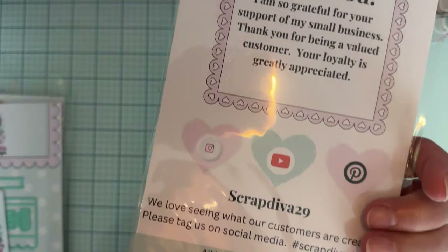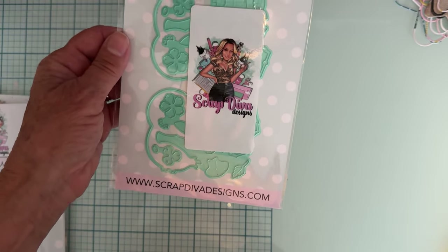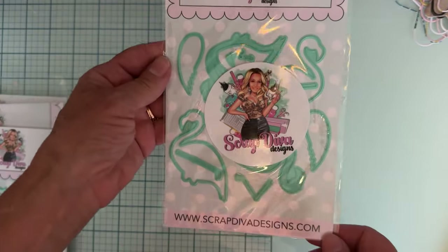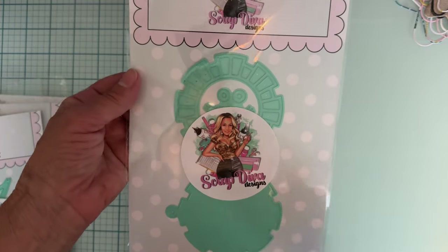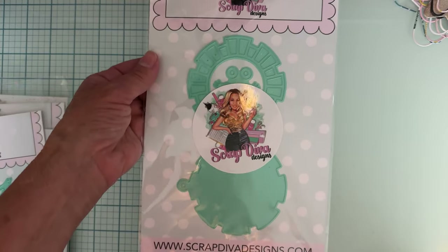This one is called Flamingo Embellishment, so that's going to be fun for summer. And then we have Flamingo Shakers — cute, nice size. We also have a Sun Shaker Tag — that's cute. Yeah, I like that.